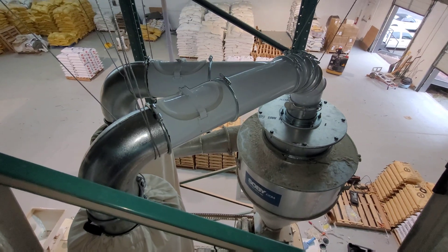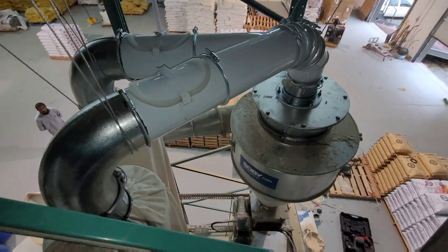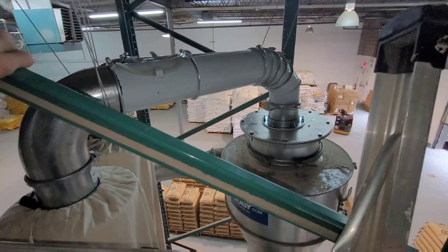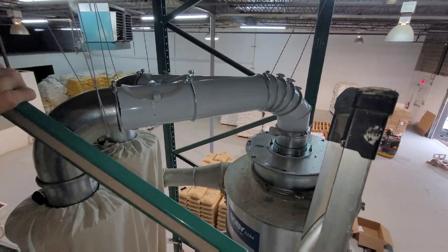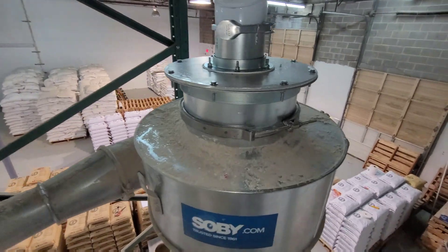I suddenly realized that the box provided by the equipment manufacturer serves no purpose and could be replaced by some tubes, just like the intake. The tubes will have fast airflow with no areas for flour to collect. Also, a smaller tube descending into the cyclone would improve the cyclone efficiency, and less fine flour would go to waste.